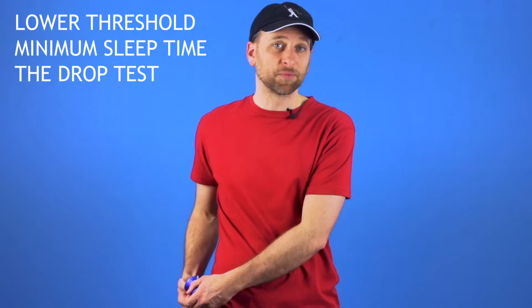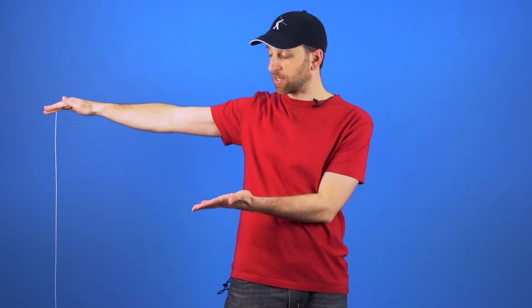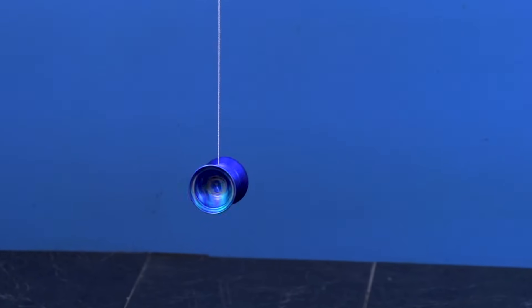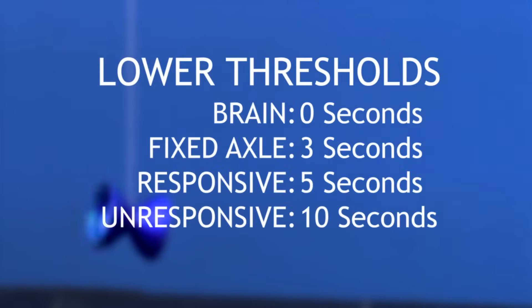To test the lower threshold, or minimum sleep time of your yoyo with the drop test, first make sure that the string on your yoyo is tightly wound, then hold your hand out, palm down, and just drop your yoyo. Count how many seconds it sleeps until it dies, and that gives you the lower threshold of sleep time for your yoyo. Depending on the type of yoyo you have, make sure to test it a couple of times, and if you find that even once it sleeps longer than the reference numbers, your yoyo is okay. Most of the time if your yoyo has a problem, it will sleep well below these times, so even if it's close but not quite there, your yoyo is probably okay. But if you find that your yoyo only sleeps half the time or less, then you almost certainly do have a problem, and we will try to help you solve that later in this video.